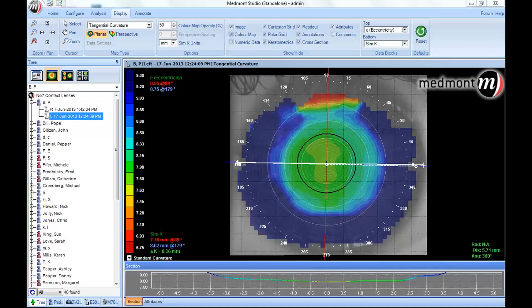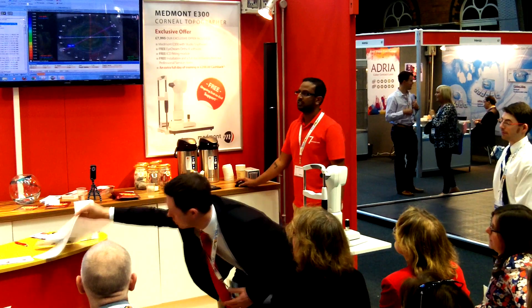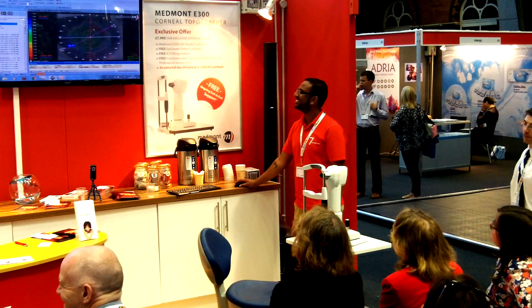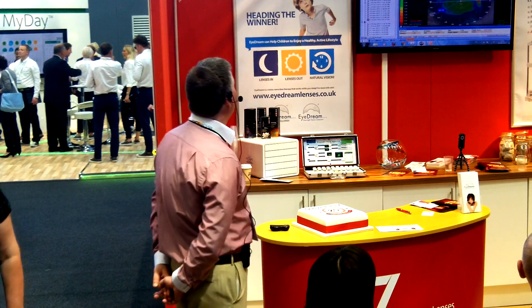Can we do a ruler measurement? Can we measure horizontal visible iris diameter? We take our ruler, take a single-point measurement, drag it across the cornea, and we've got 10.77mm. What that goes to prove is that every single cornea is approximately 11 millimetres across. Again, essential when you're doing Ortho-K — these quarter and half millimetre measurements are absolutely crucial.